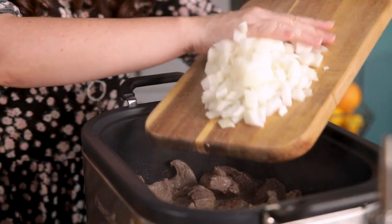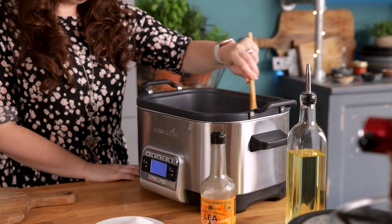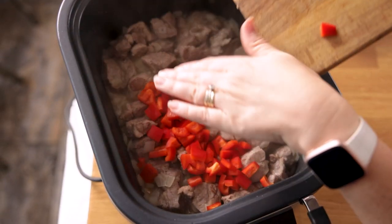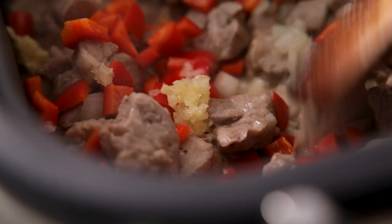Add in a large diced onion and cook for three to four minutes, stirring a couple of times until the onion starts to soften. Now we're going to add in a diced red pepper and three cloves of minced garlic. Give it a stir and cook for a further two minutes.